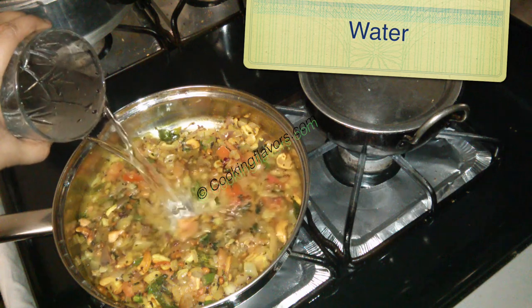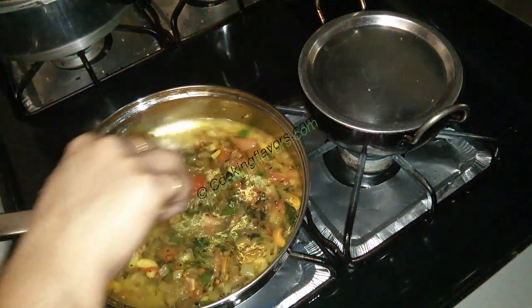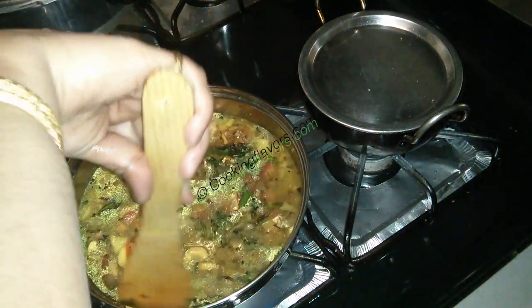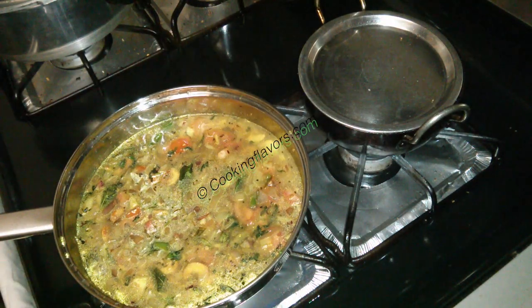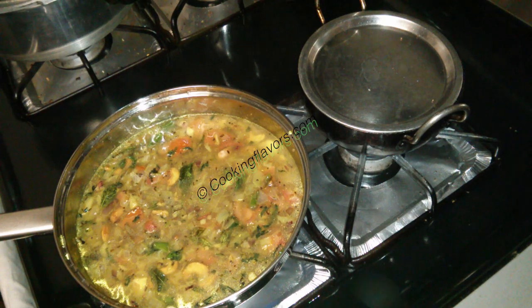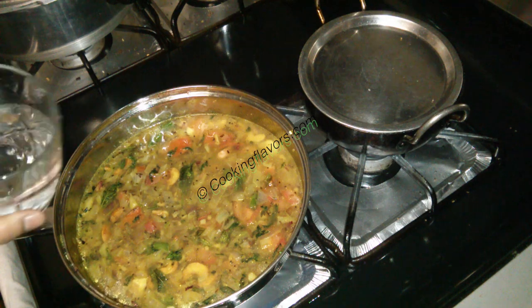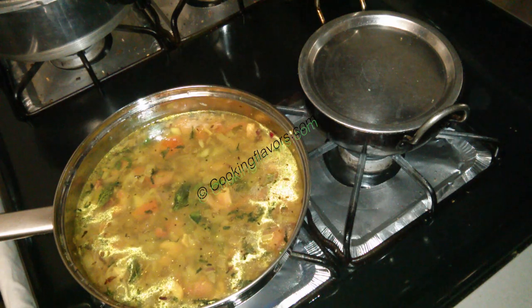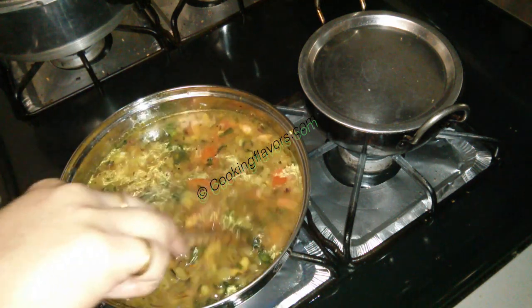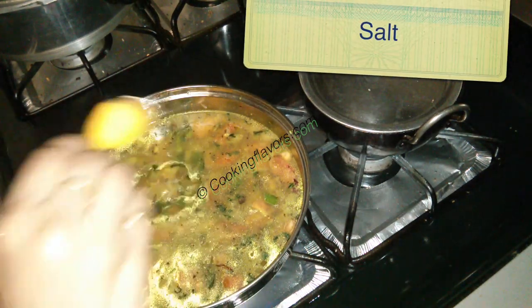Now I'm adding in about one cup of water. I'm not giving you an exact measurement because it depends on how much potatoes you have, so you just have to make a mental calculation. I've added about one cup and if need be I'll add more. If after adding the potatoes you feel the water is less, add hot water — don't by any chance add cold water, just add hot water.